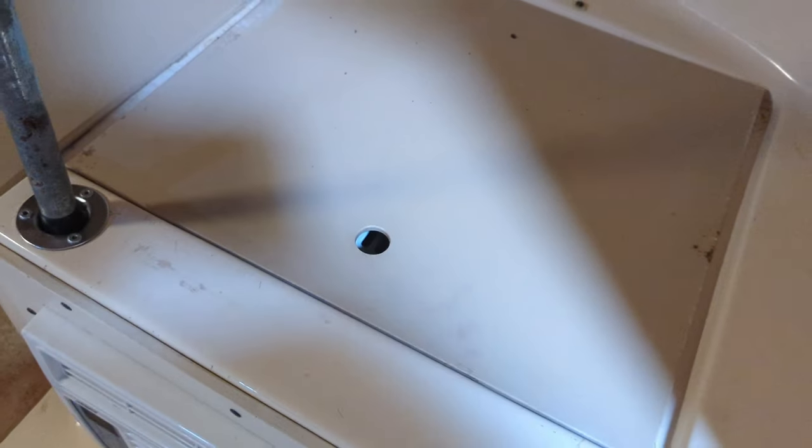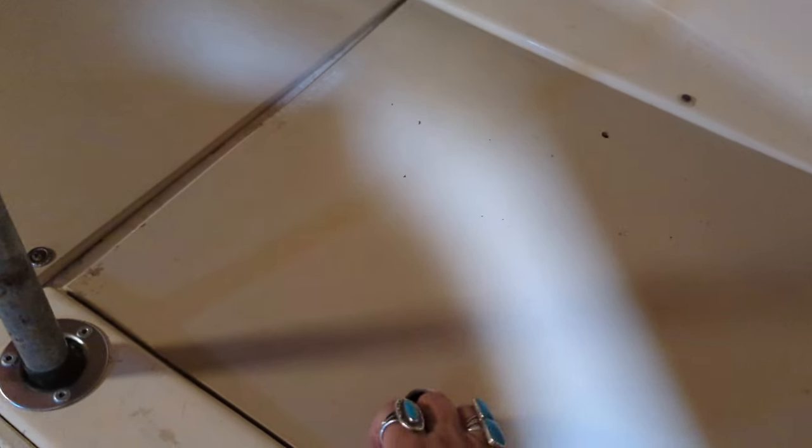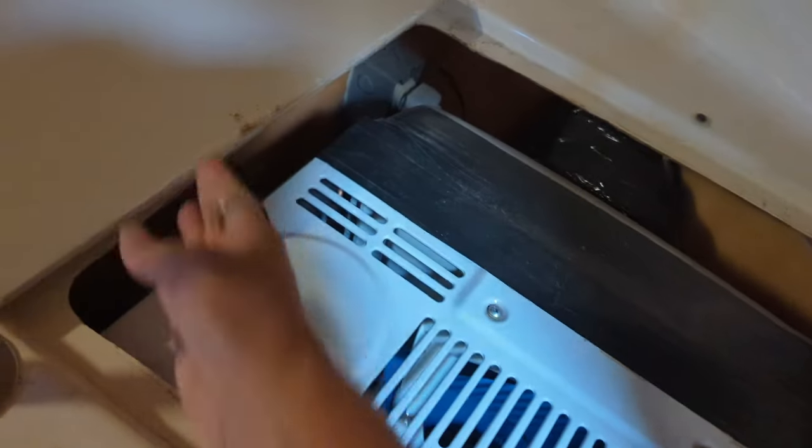I'm looking for the elevator bolt in here — please don't judge how it looks because I have lived out of this thing driving down dusty roads. I've lived in the desert for about a year. Let me get some light on here — there we go, much better. I can see it now.